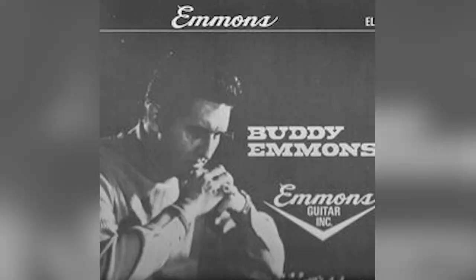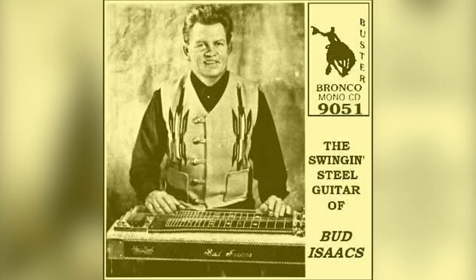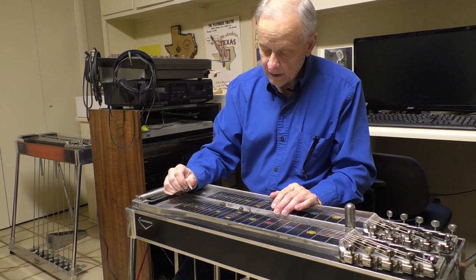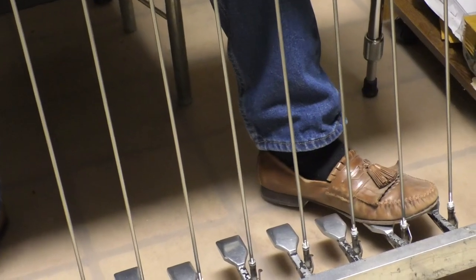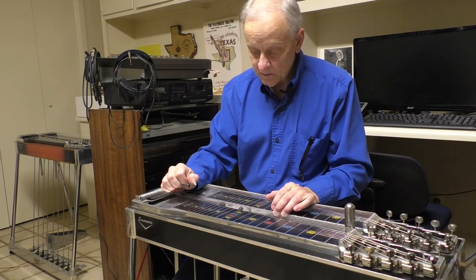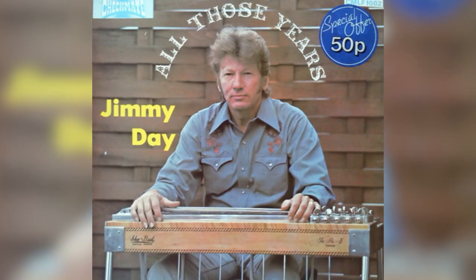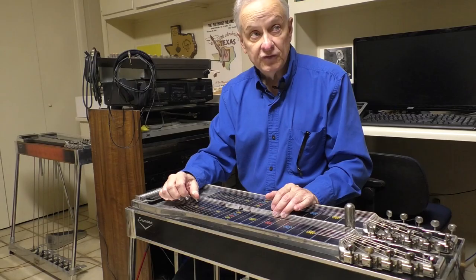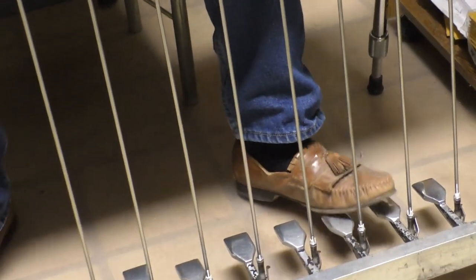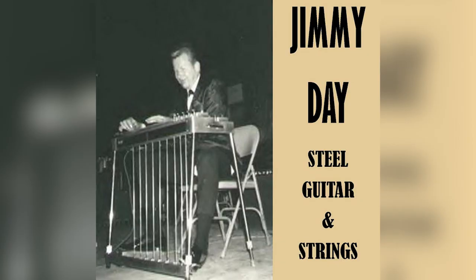Buddy ordered his, and at first you had one pedal — Bud Isaacs had one pedal — and it gave you a triad. That one pedal raised both strings at the same time, where you had an E go to an A. Well, Buddy and Jimmy Day both thought it would be cool to have those on separate pedals. Buddy split his one way, and Jimmy Day did his vice versa. And so, even today, that persists — you have an Emmons setup or a Day setup.